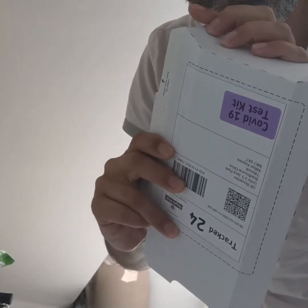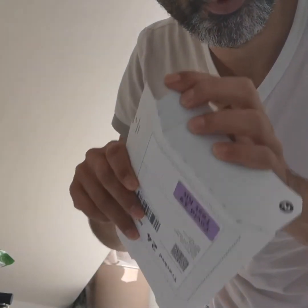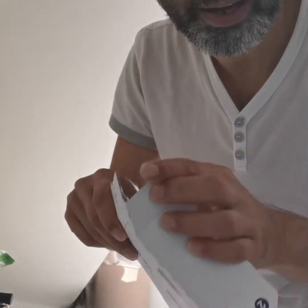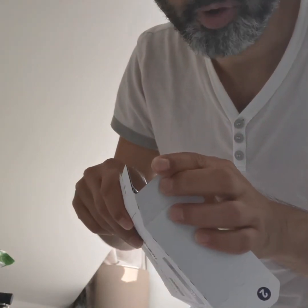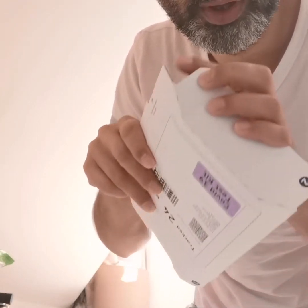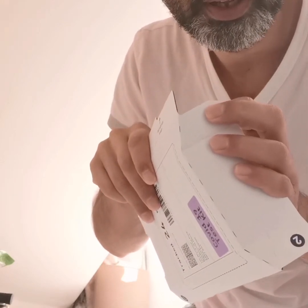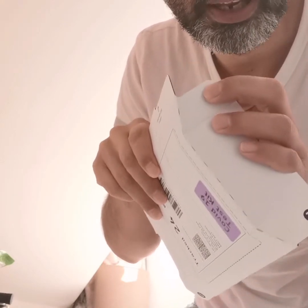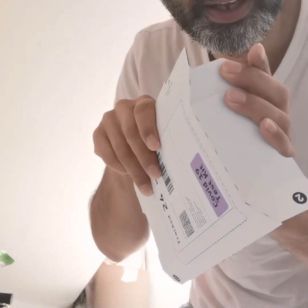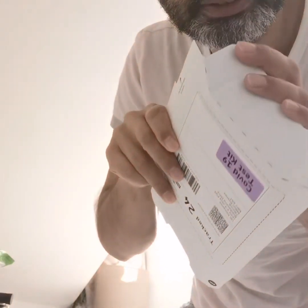It cost me 250 quid for two kits like this — ridiculous. The government is ripping us off. I know they want to make their money back but they're ripping off people like me who haven't claimed anything, not on furlough, not had any money from them. They should have gotten the money from the millionaires and billionaires not paying tax in this country instead.